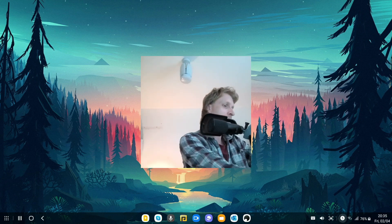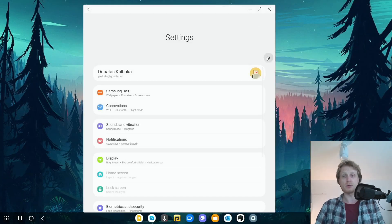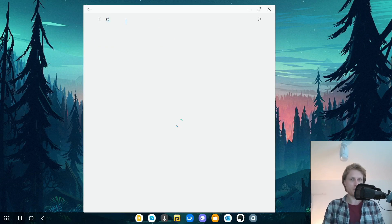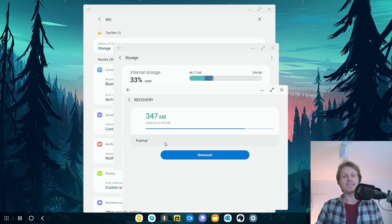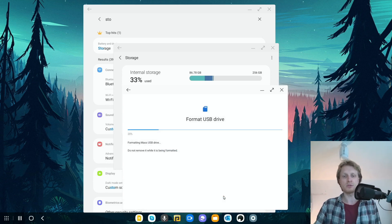First thing we need to do is format the micro SD card, so I'm going to plug that into the USB-C hub. Go into Settings, then the magnifying glass and search for Storage. Find Storage, click in there, and then click on the three dots — it depends on what Android version or One UI version you have. In One UI 3.1 it's three dots then Advanced. Scroll down, find the SD card you want to format, then click Format and click Format again.